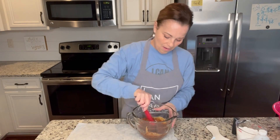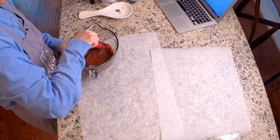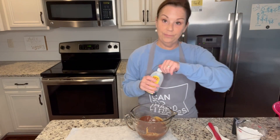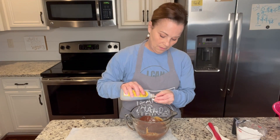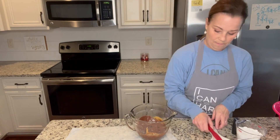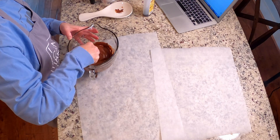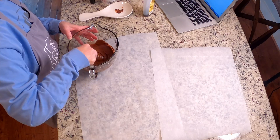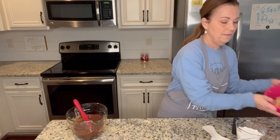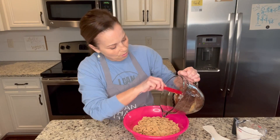Oh yeah, very smooth - perfect! I am going to put a teaspoon of vanilla right in here. Just a little sip. If you love peanut butter, this is going to be so delicious. Let me move my cereal over - I'm just going to pour this over the top.